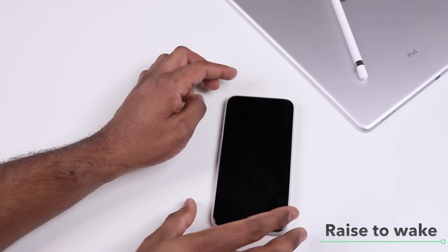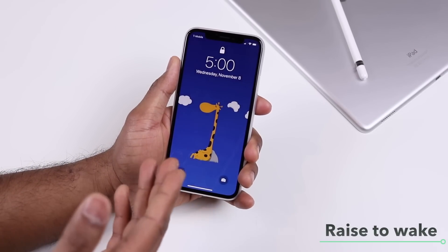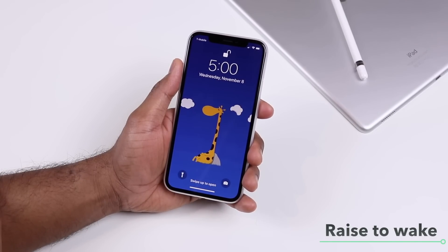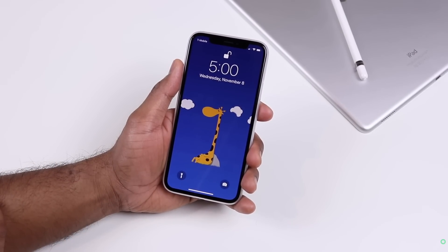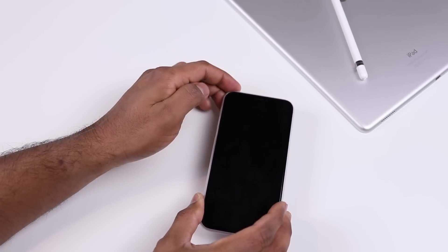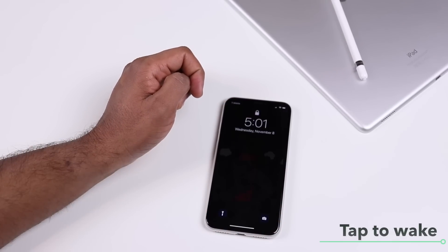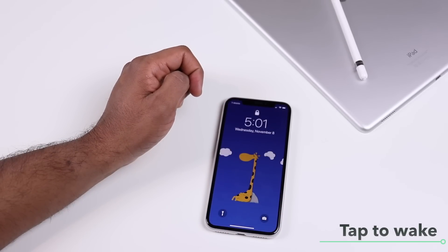Let's start with the basics. You can always pick up your iPhone and that will turn on the display and enable you to use Face ID or check your notifications. The other way to check your notifications or turn on the display when your iPhone is on the table is just tap to wake, and that will turn on the lock screen as well.